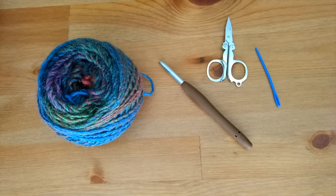Each cake contains 656 yards. I used a little over a cake and a half for mine, so that's about how much yardage you will need. I would get two cakes just to make sure, especially if you want to have fringe on your poncho, because that can be a yarn eater.